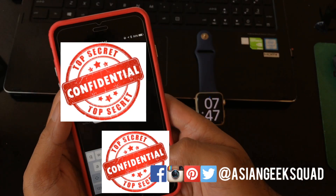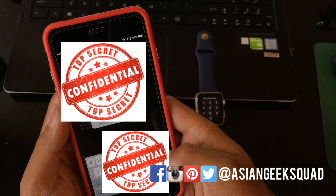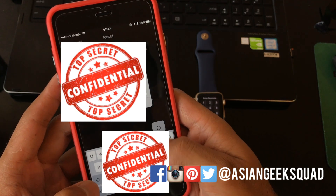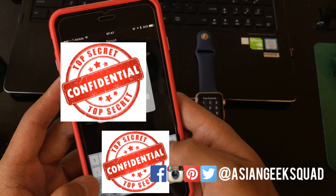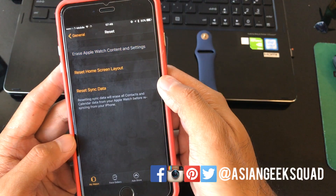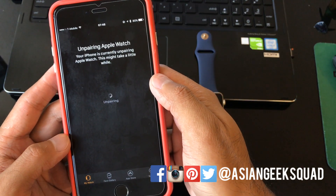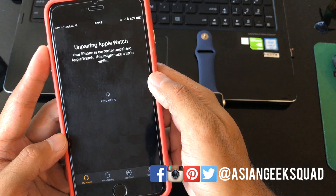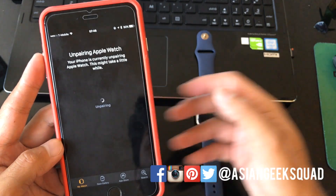You'll have to enter your password. Once you tap Erase, it'll tell you it's unpairing and it's going to go ahead and reset the device.